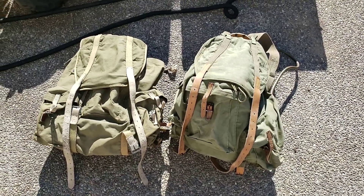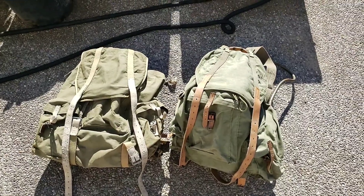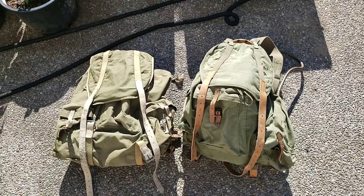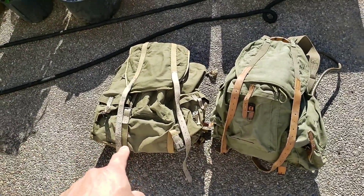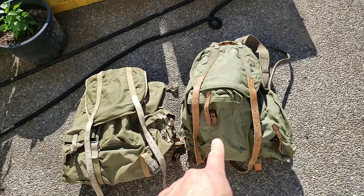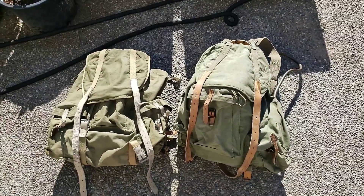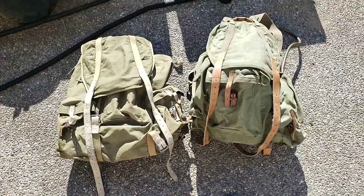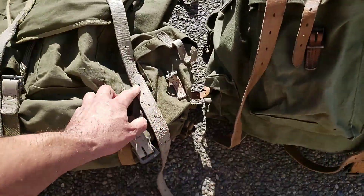I want to show you these two 10th Mountain Division rucksacks. The one on the left was made in 1943, the one on the right was made in 1951. Let's take a look at the minor differences between these two, starting with the colors.